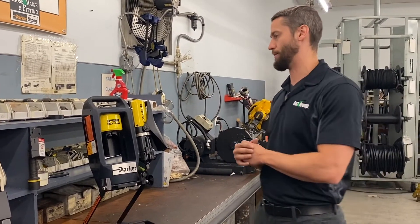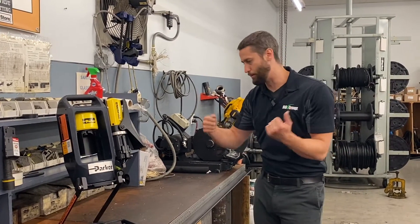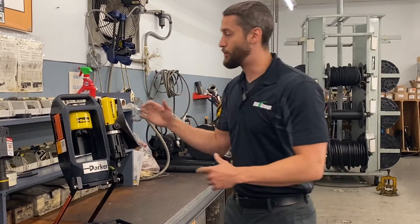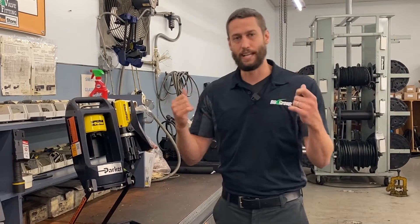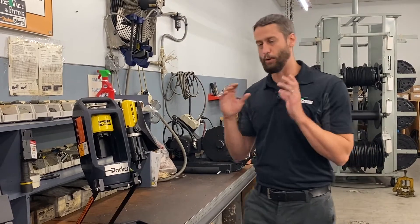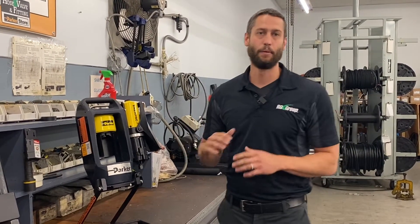Instead of having to take that hose off the machine, bring it down to your crimper, crimp either end, and reinstall it, you can actually take this crimper right to the source. You can take it up, crimp either end, splice it, whatever you need to do, reattach the hose and you're good to go. Just make sure the machine is off, the pressure is relieved, and the oil is drained before you do anything. But it saves you a lot of time, money, and headaches.